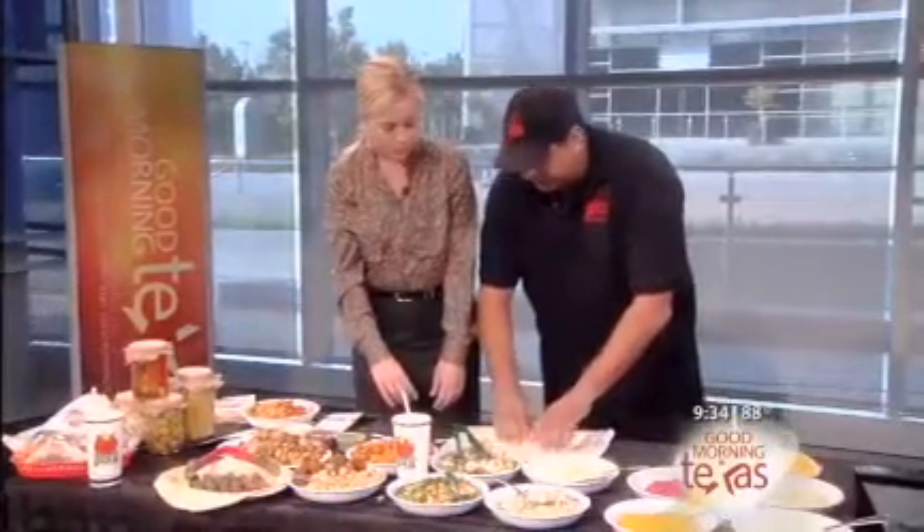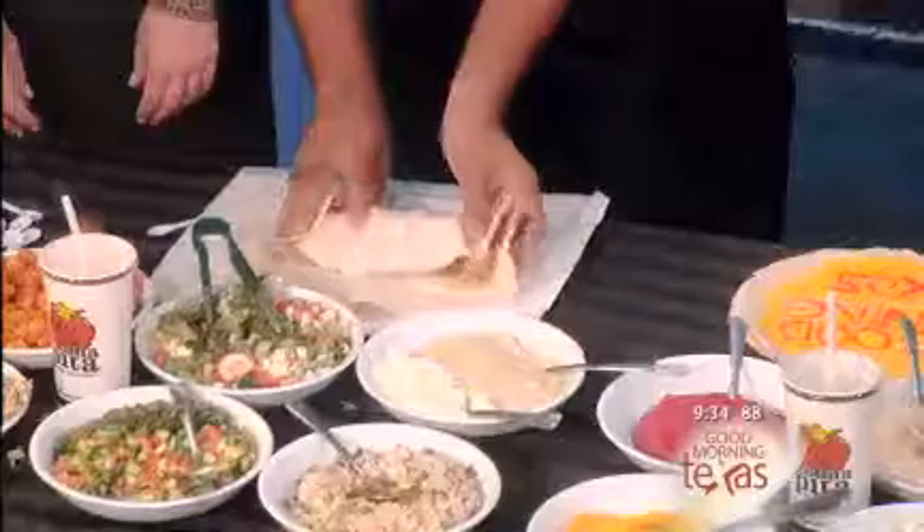In the biblical ages, there were actually no preservatives, no additives, no obesity. Just natural.